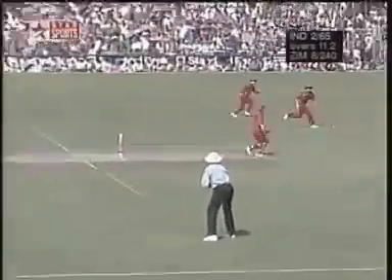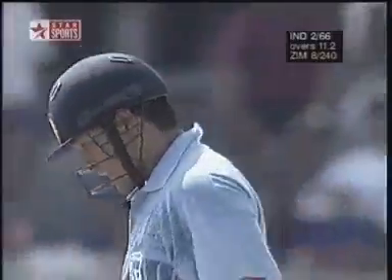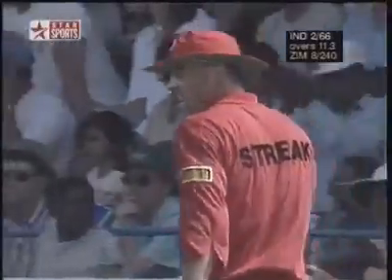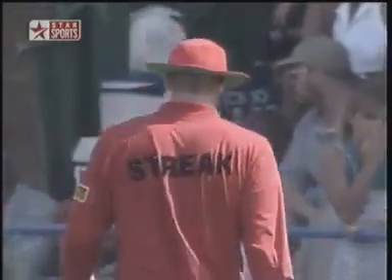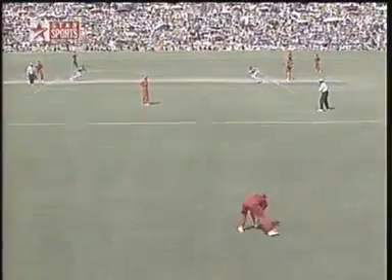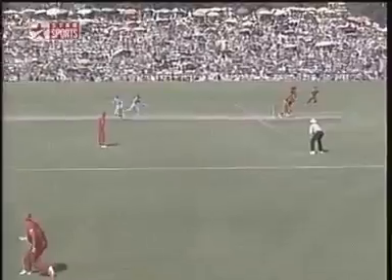They're going for it — the throw is wild. That's the importance of running that first run quickly, putting pressure on the fielder. Most unlike Heath Streak — he's got a good arm, but just getting a little bit excited. A wayward throw means that they're absolutely safe.